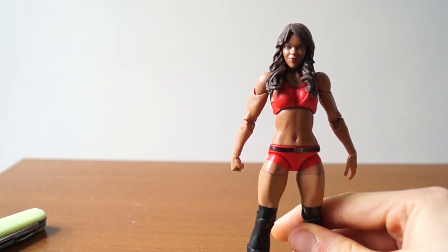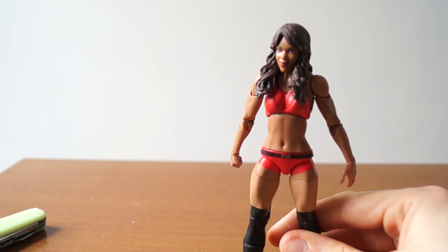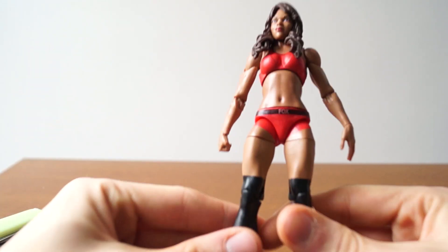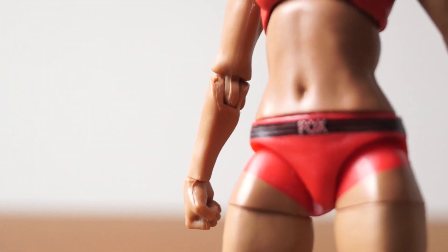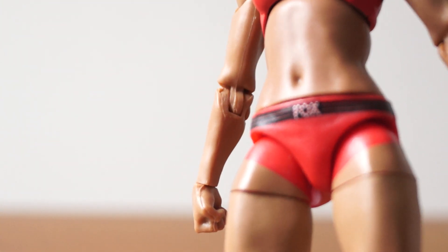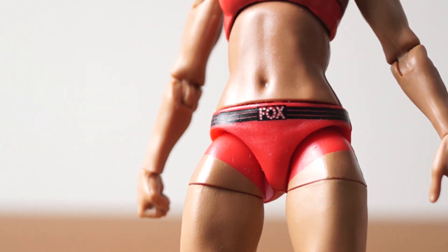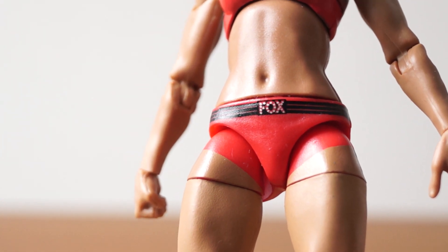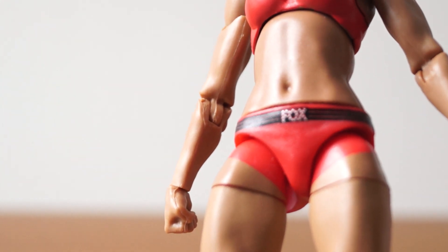Is this like the Kelly Kelly body or something? I don't know right off the bat, but I know Kelly Kelly kind of has an outfit like that. But I digress. Let's talk about the good stuff, and that is the detail on her tights — it's a fox design with nice dots in there. That level of detail I was not expecting for a basic figure.